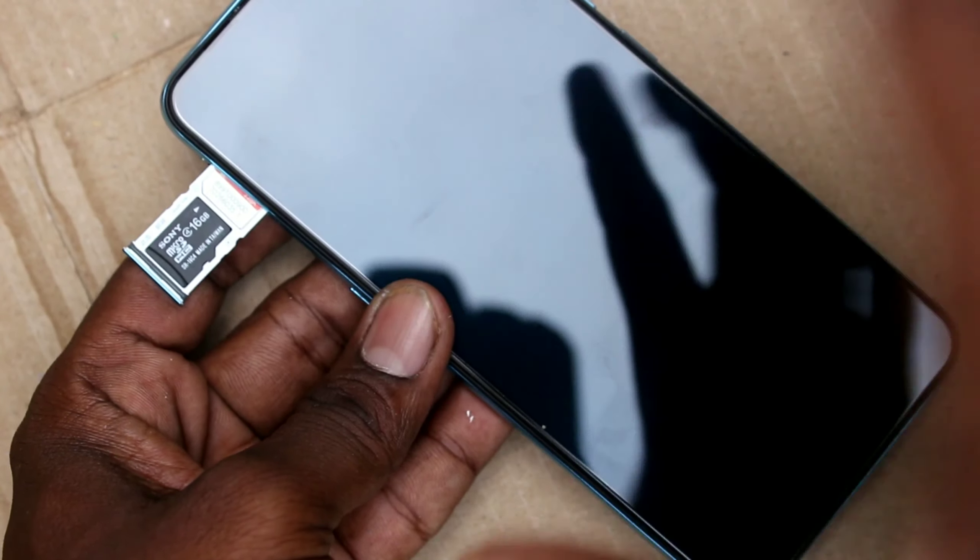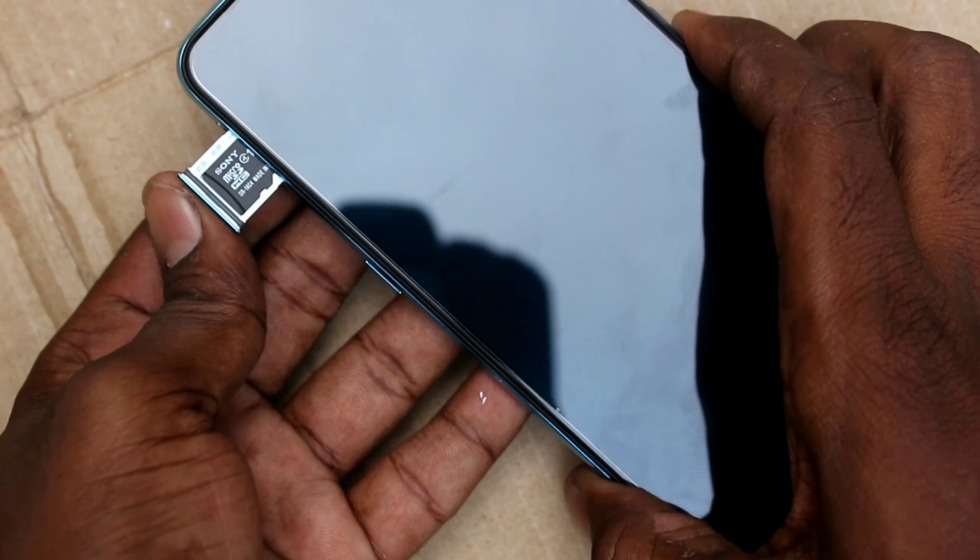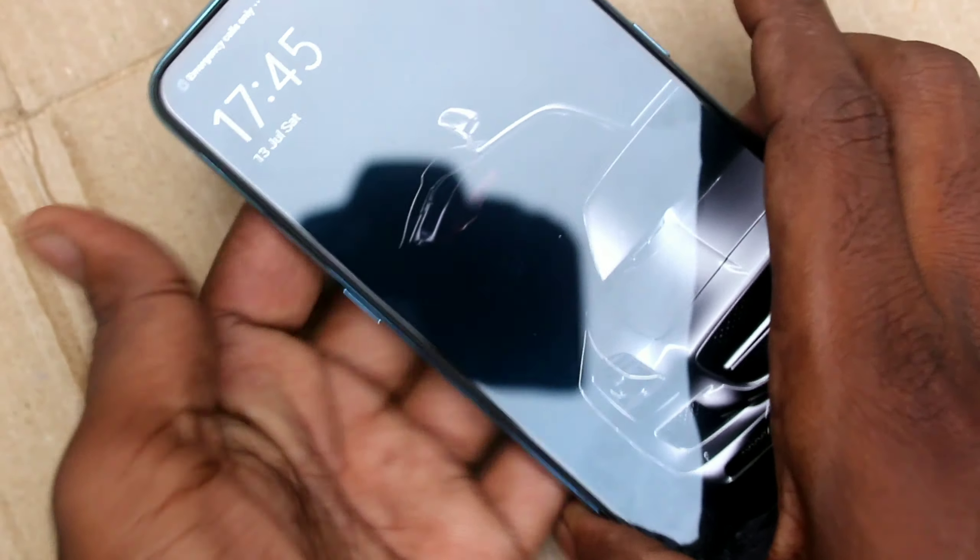Now insert the SIM tray back into the phone. Bring your phone and insert the SIM tray into the phone.